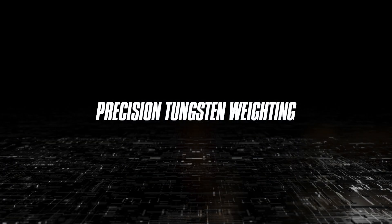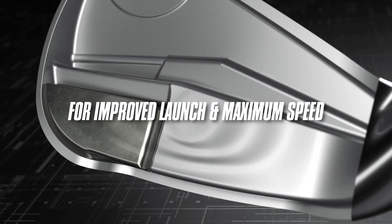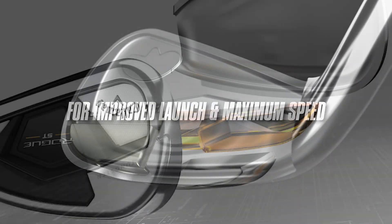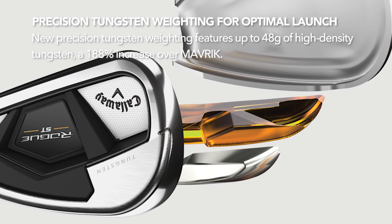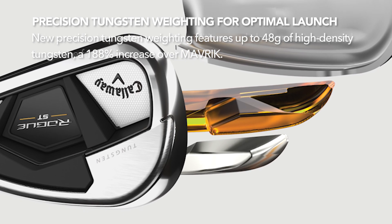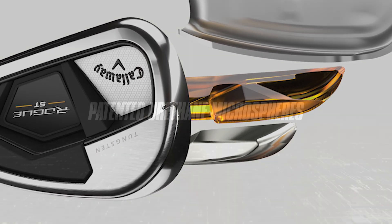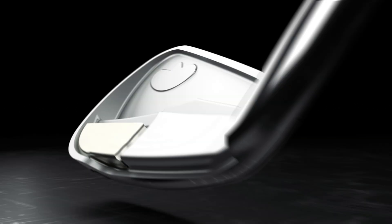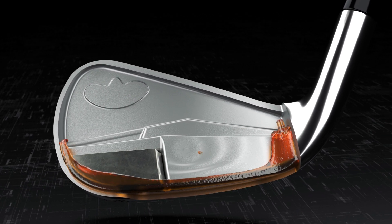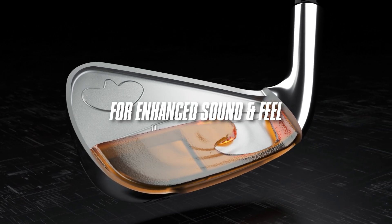Callaway has implemented a new precision tungsten weighting feature with up to 48 grams of high-density tungsten — that's a 188% increase over the Maverick. That helps provide improved launch conditions and maximizes speed across the face. Callaway has also pushed their patented urethane microspheres further up the face for better feel and better sound while maintaining ball speeds.